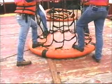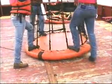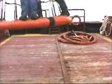Maintain a tight grip and step onto the flotation ring with your other foot as soon as the basket breaks contact with the deck.